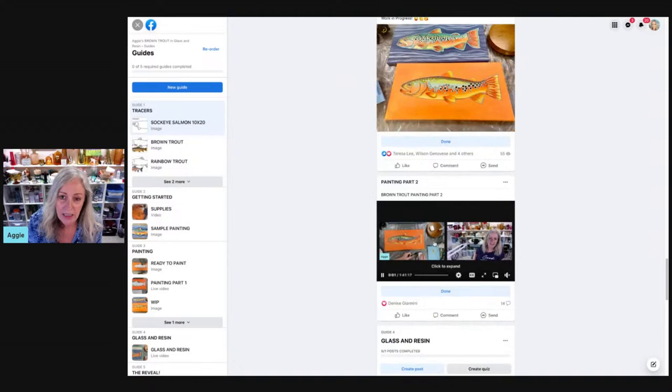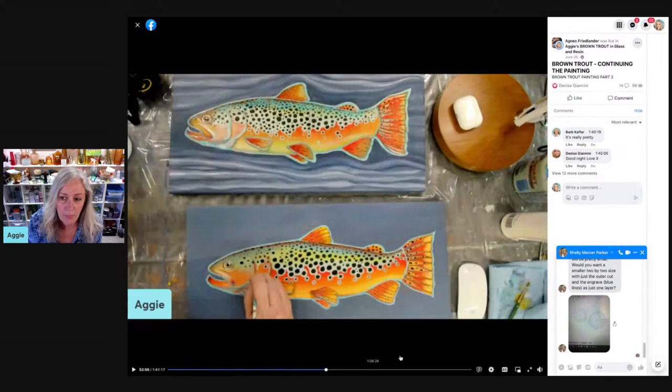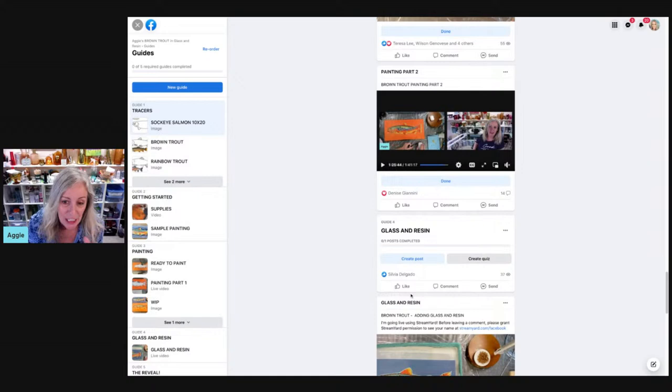Next, we came back in and did part two. Part two is the details and things like that. I show you the complete step-by-step on how to paint this — details and all — get it to the point where you are ready to add glass and resin. If you want to, you don't have to add glass and resin. It's a beautiful enough painting without it.